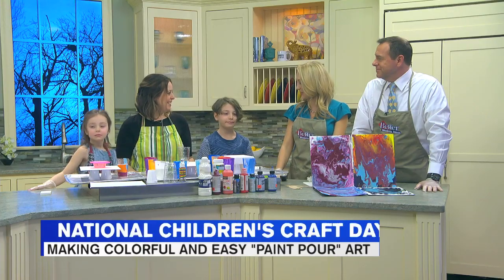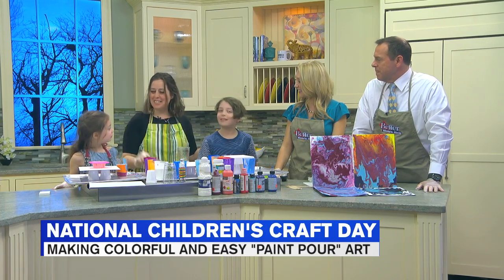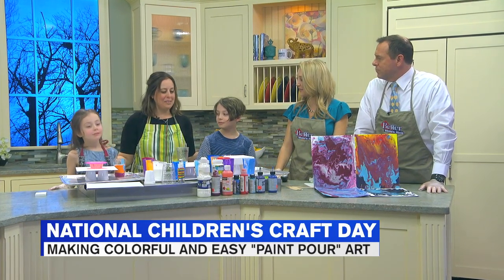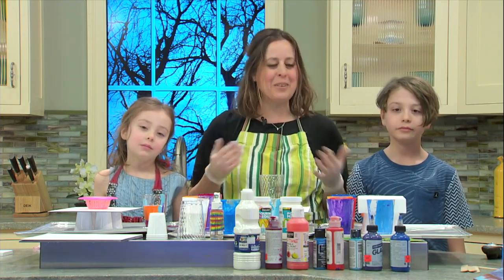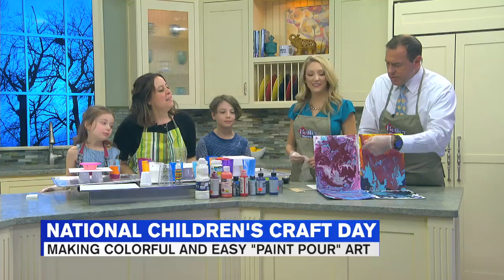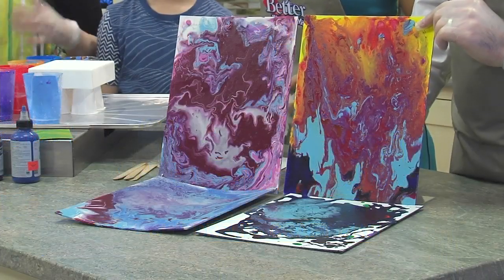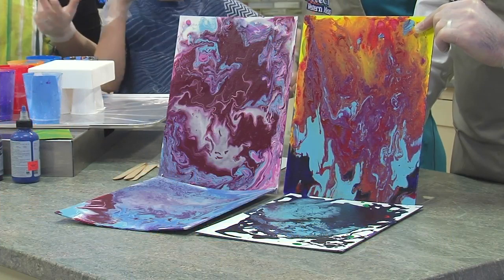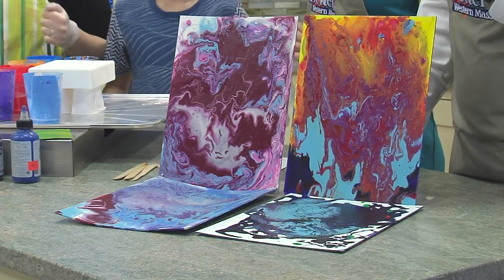Good to have you all here. Juliet, who'd you bring? So, Everest and Sierra — they helped me out last week. We made a couple because we've never done it before, but we've seen the videos and I'm like, let's try it. We already have all this paint. And these are some that you've already made? Yes, we made those last week. They're cool. There are many different techniques to do it, so we thought we'd show you a couple here. Did you pick the messiest technique for us? Yeah, I did.